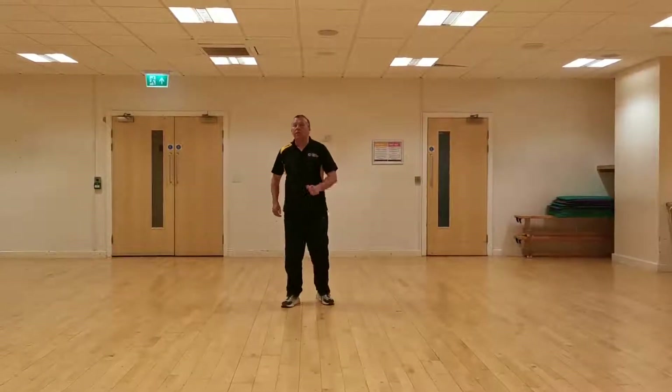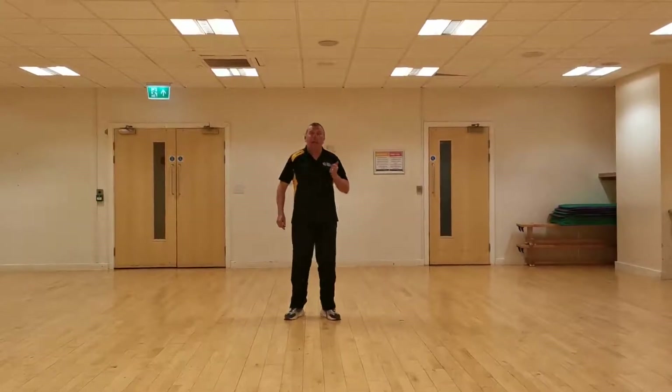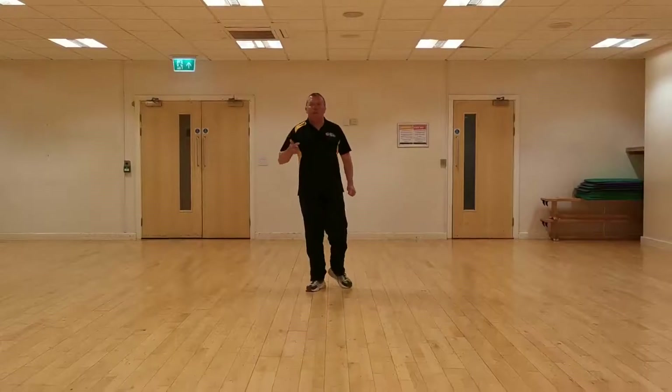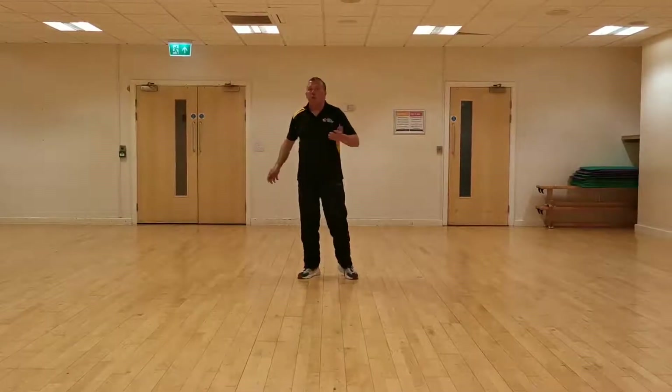Hello everyone again. It's time to do another boxing video. This is the fourth one now I think, and we've covered different ones each time. Remember, we know how to move our feet now, we know how to do straight punches, and we know how to do hooks.